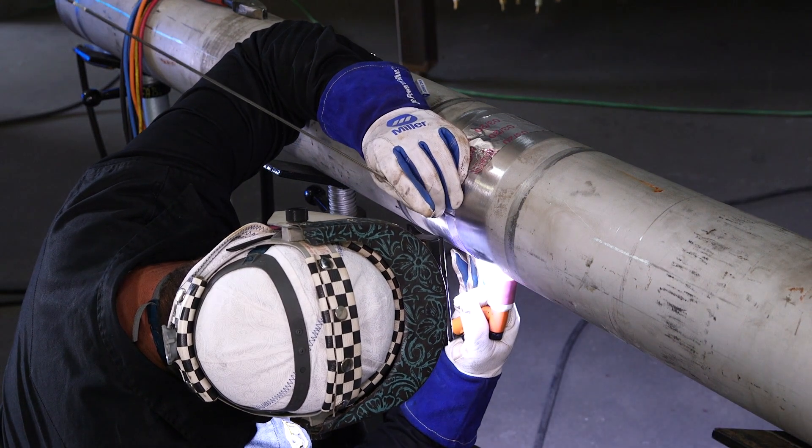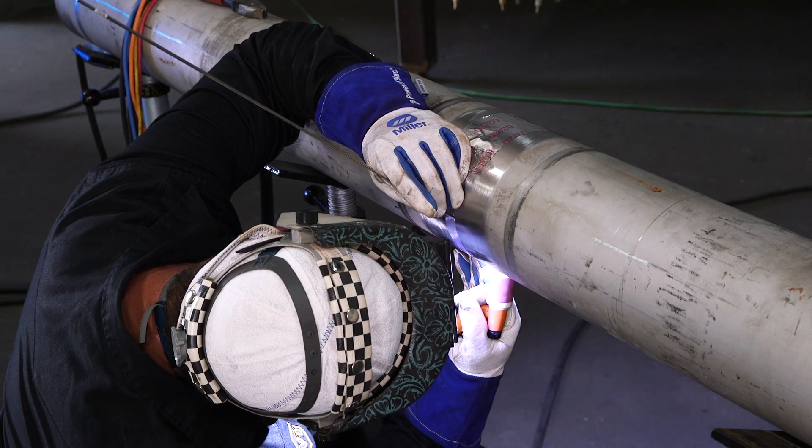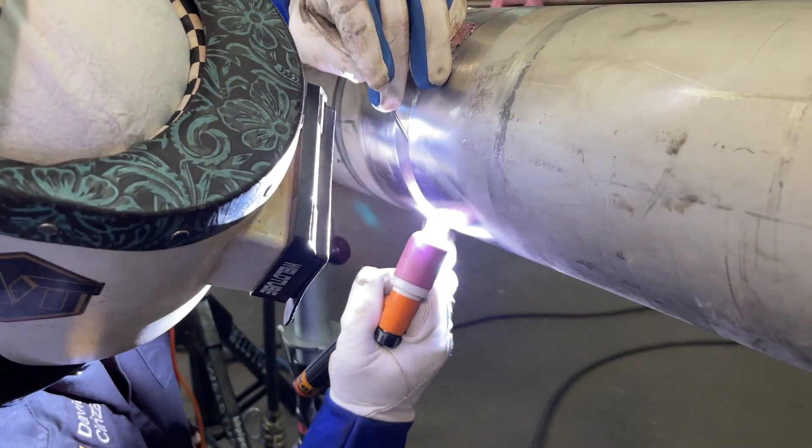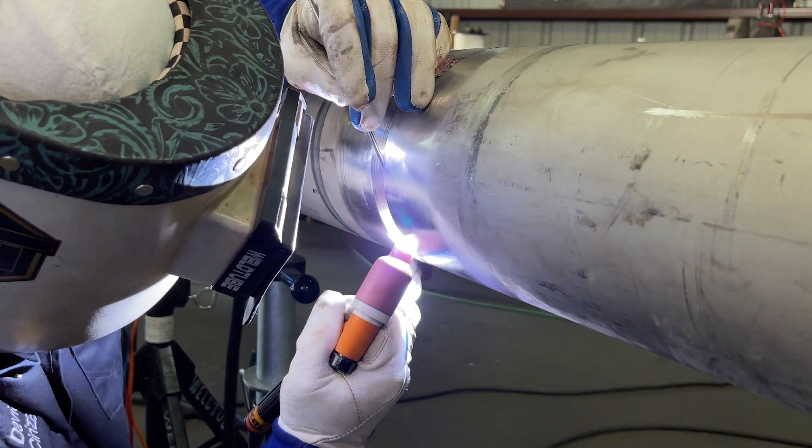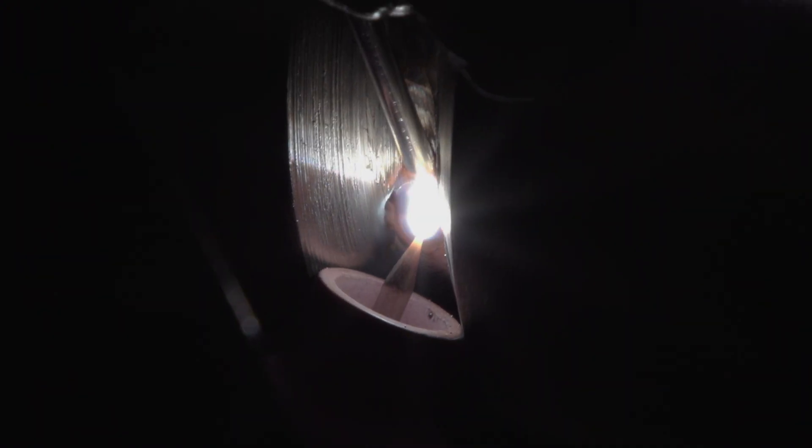Just a nice smooth feed rate at the bottom. Now you don't want to try cramming too much wire or moving too fast. The stainless does have a watery puddle — it wants to drop out on you a little bit. We are welding with no landing, so it means it's a sharp edge. It is a 5/32 gap with a 1/8 filler wire. Our filler wire is 308 — it's the most common wire used on 304 stainless steel.